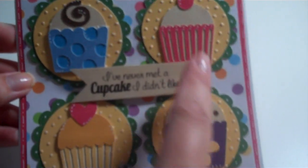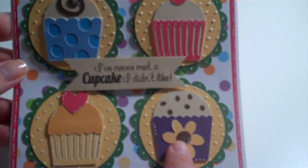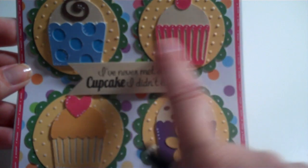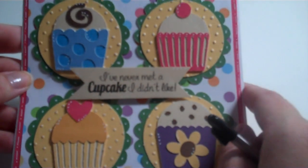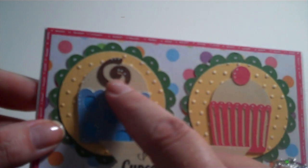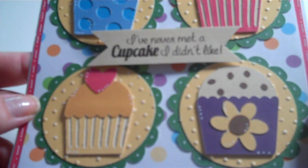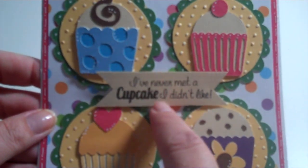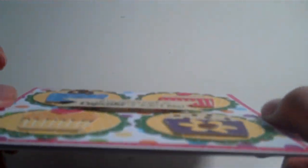All four of the cupcakes are from Sweet Treats. This cupcake and this cupcake are sized at 1.75, and this cupcake and this cupcake are sized at 1.8. I made this card in my Gypsy, so these are Gypsy sizes. I did some white dots on the cupcakes. I just stamped my sentiment here and trimmed the corners out, made it look kind of like a little banner, and popped it up.